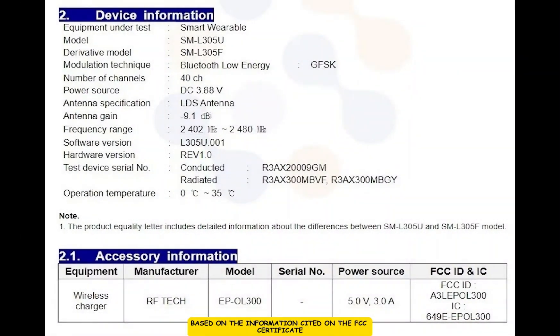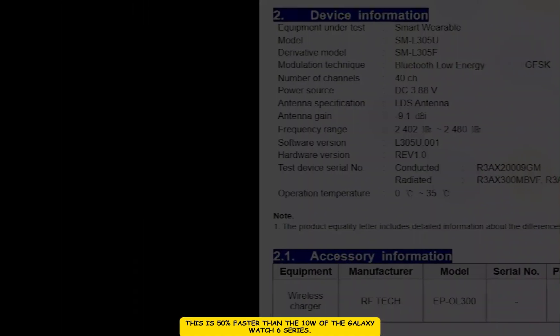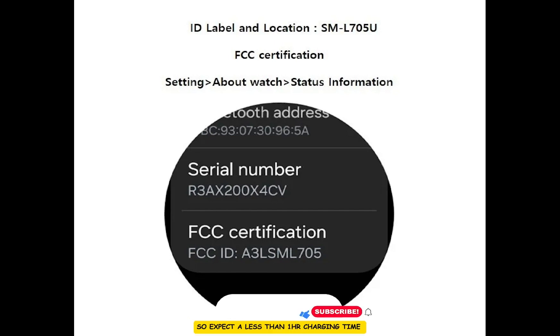Based on information cited on the FCC certificate by 91 Mobiles, while the Galaxy Watch FE supports 5-watt charging speed, the Galaxy Watch 7 and Ultra will support 15-watt charging speed. This is 50 percent faster than the 10 watts of the Galaxy Watch 6 series. It takes me 1 hour 15 minutes to fully charge my Galaxy Watch 6 Classic, so expect less than 1 hour charging time with the Galaxy Watch 7 and Ultra.